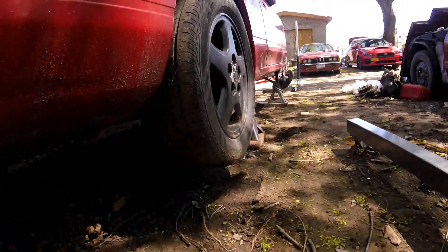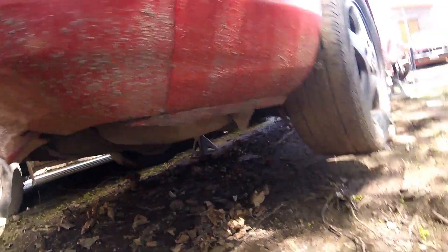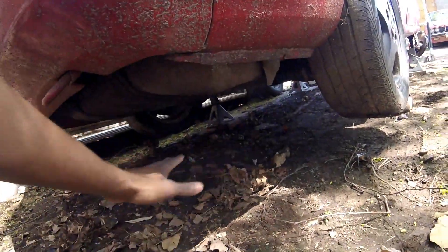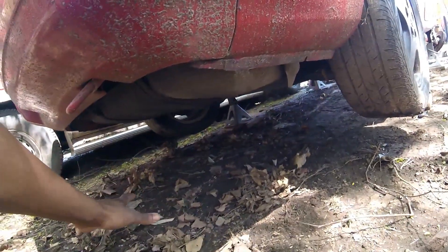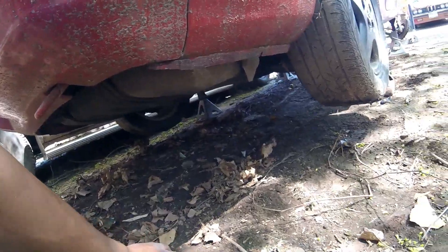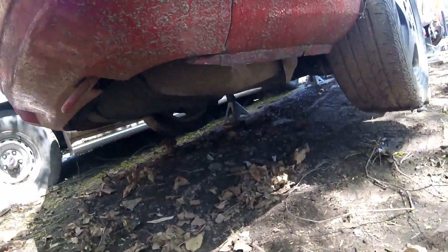I got the car up off the ground. It's on all four jack stands and this was actually really difficult because this is all dirt and it's not level either. So that's what's going to happen — let's just get started.